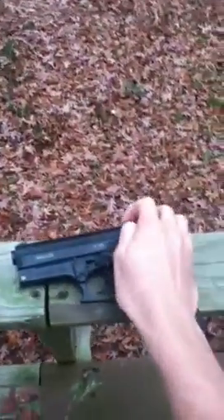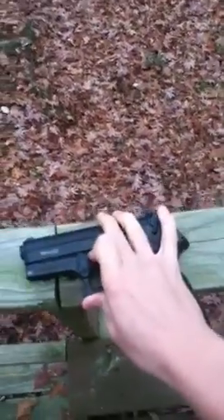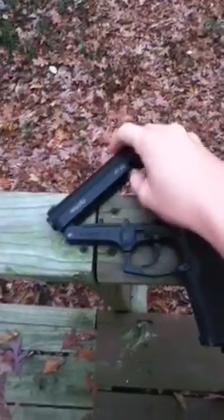Alright, this is the Gamo PT-80. It runs off of CO2. It is a pellet pistol.